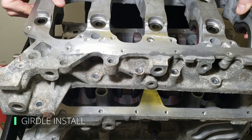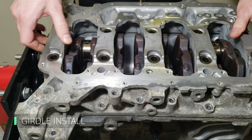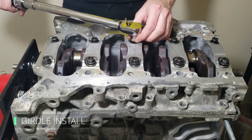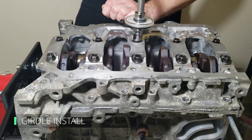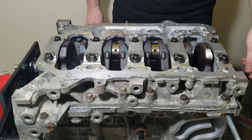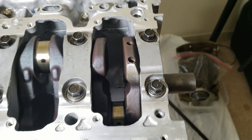Now follow the same exact process as the plastigauge step: install the girdle and follow the torque sequence and spec for the fasteners. The crankshaft is spinning freely with no binding — the first sign of a heartbeat from the motor. You can see the squeeze-out from the Honda Bond; you don't want too much because pieces can break loose and contaminate your oil when running.